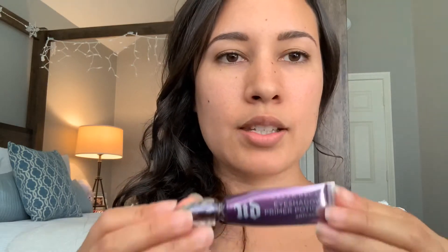You can do the eyebrows before or after — it's up to you. I like to start with a primer, which really helps keep the eyeshadow on throughout the day, depending on how long you'll be wearing it. I use the Urban Decay Eyeshadow Primer Potion — the anti-aging version. This was a real game-changer for me because my eyeshadow used to crease all the time, and this has completely taken care of that.